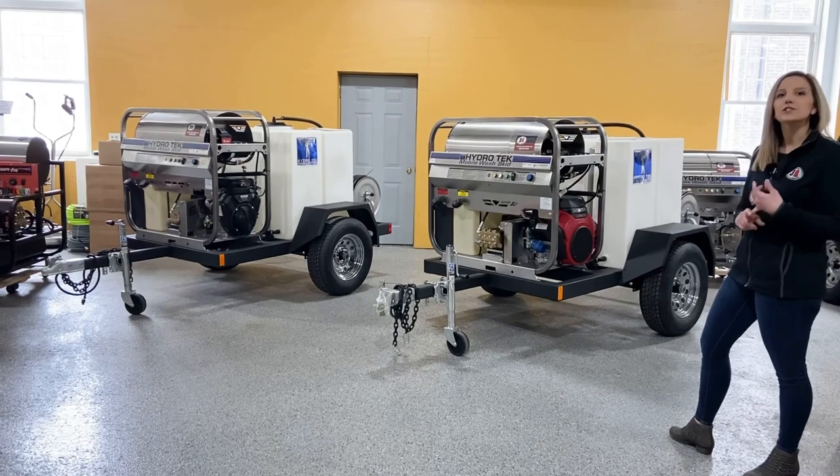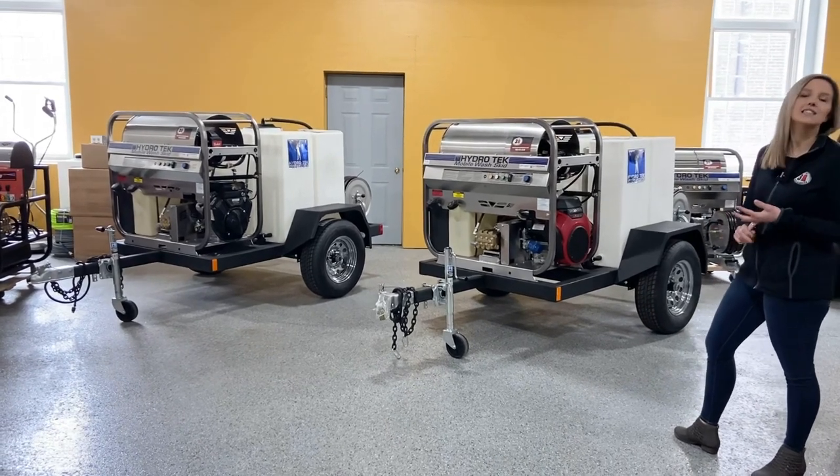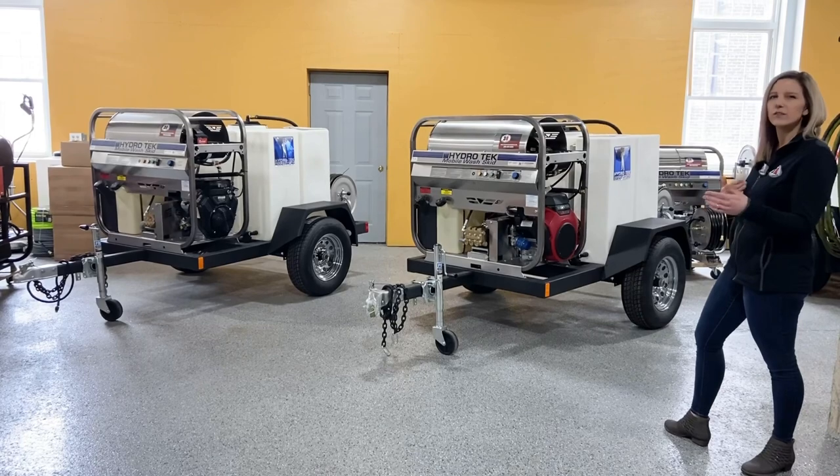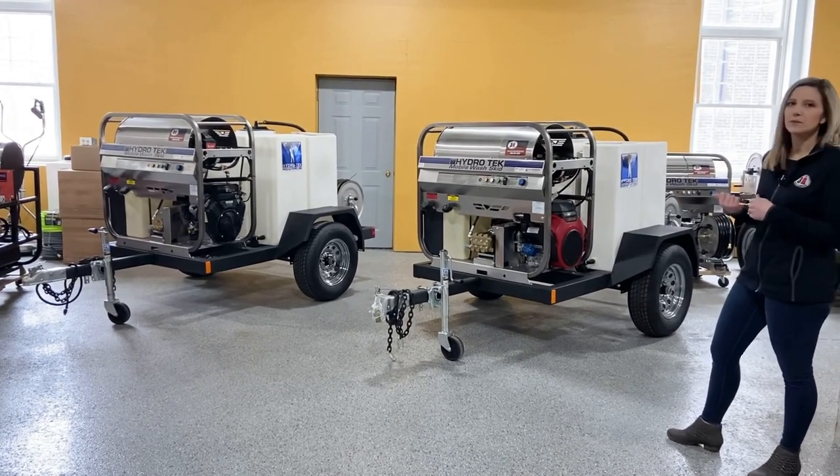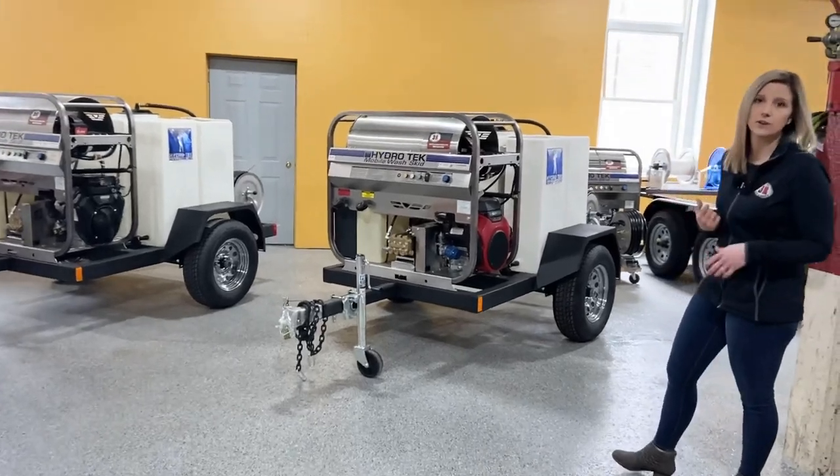The trailer features a 200-gallon tank and has stainless steel hose reels. The trailer size itself is about four feet wide by about seven feet long. Moving in a little closer, I'll show you the differences between the pressure washers on them.